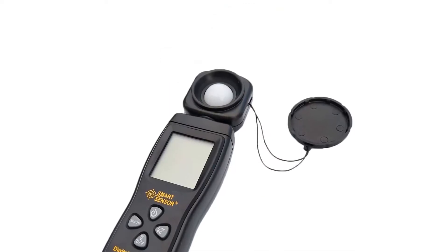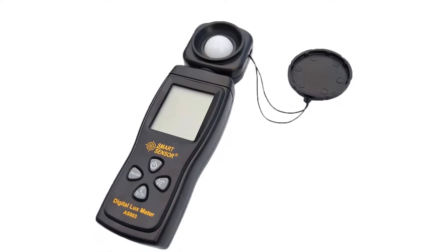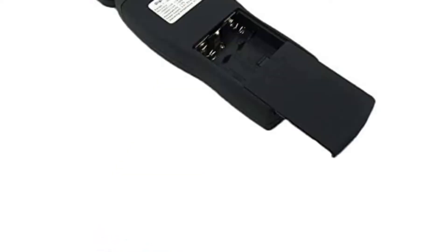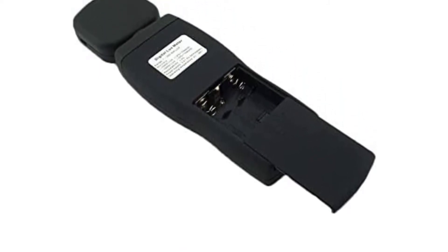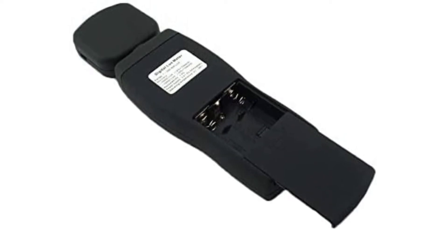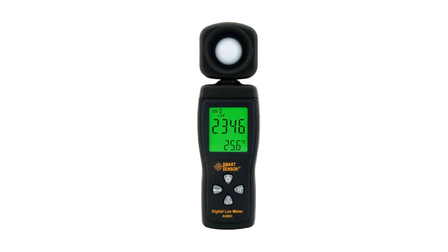While it has an inbuilt sensor, the sensor is rotatable for slightly better versatility while taking light measurements. Even if you are using this light meter in the dark, you can easily read its LCD display since it is a backlit one. In fact, the controls of this light meter are also quite easy to use.